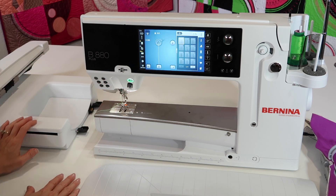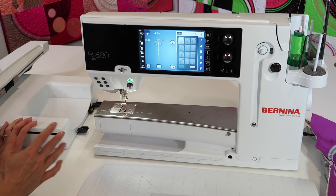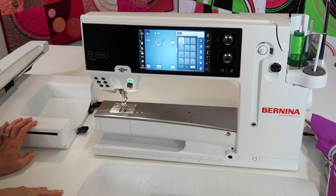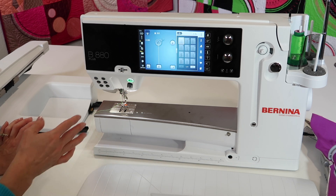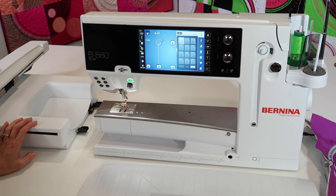You don't have to actually take the embroidery module off. If you need to sew a short little segment, it might be awkward if you're doing a lot of sewing — definitely take it off — but if you just need to switch over, do a little sewing and come back, it is not a problem.